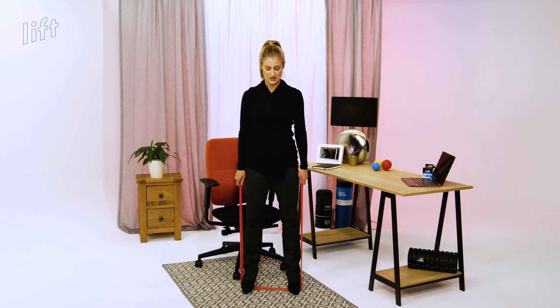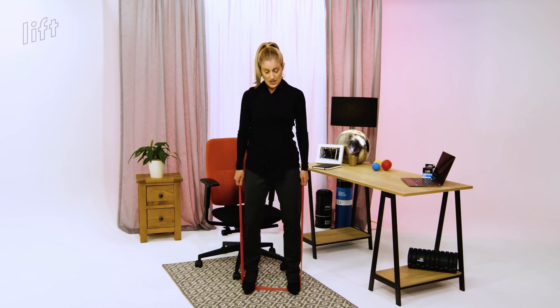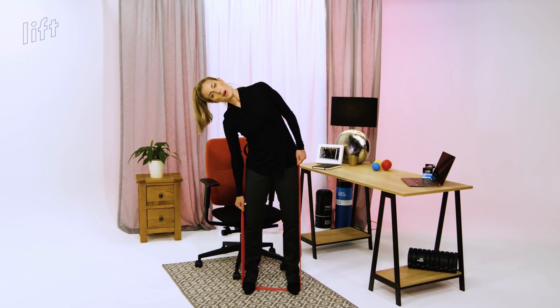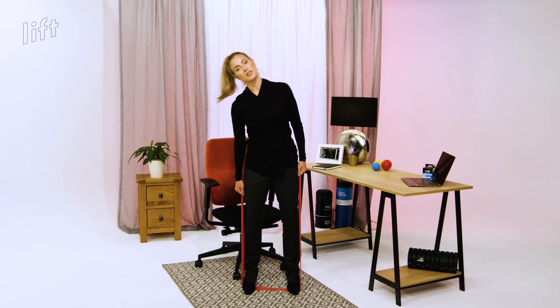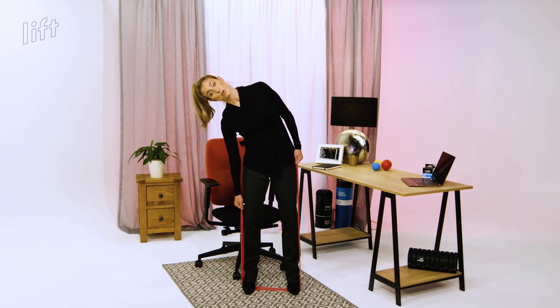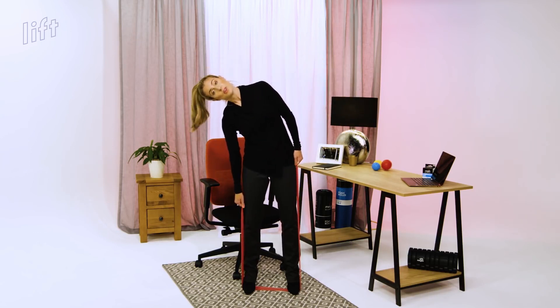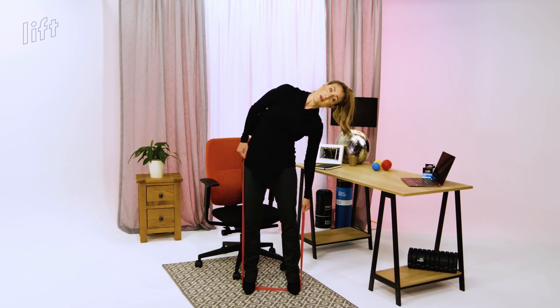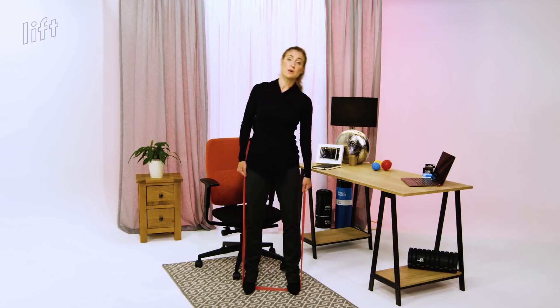So we're going to go for ten sets of side bends. Legs all facing forwards, nice and parallel, relaxed, soft knee, good posture — pulling up through the top of your head, pulling in with your core. Nice and slow and steady. Make sure you're going directly side to side. Don't lean back or forward, because then you're at risk of not working your core well enough or putting too much strain on your lower spine.